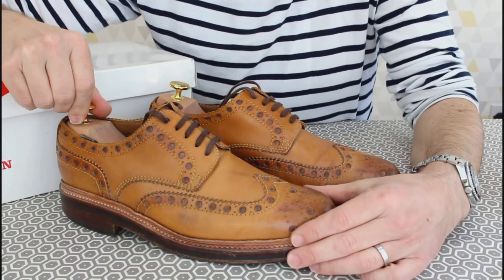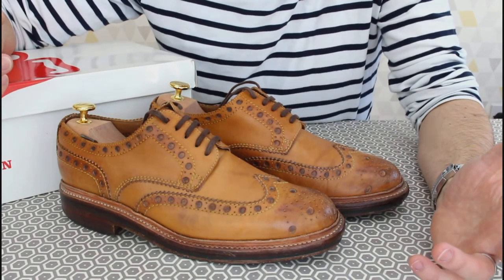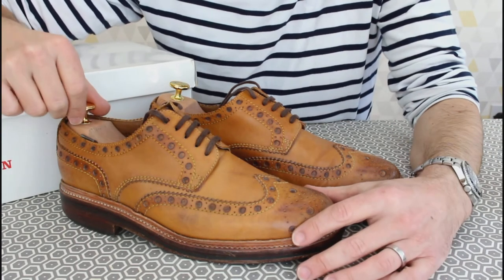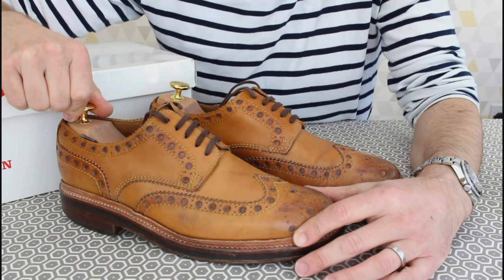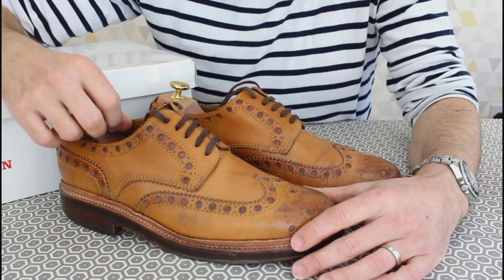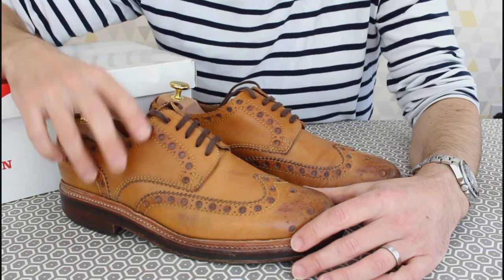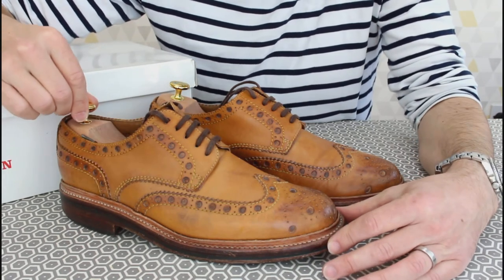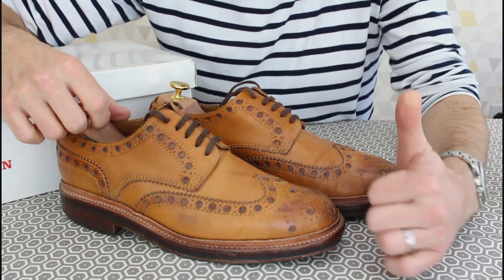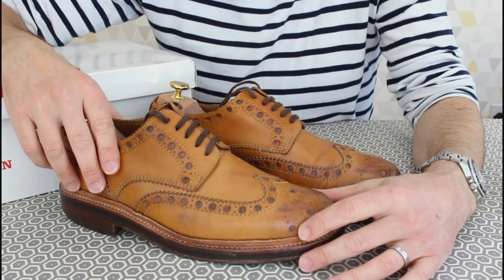That brings us to the end of the video. I've really enjoyed these shoes over the years and I'm sad I didn't do a full review when I first got them. I'm looking forward to getting them resoled — probably going commando soles. I'll do an update video once they're back. If you haven't seen my channel before, I cover quality footwear, boots, denim, everyday carry, fountain pens, penknives, coffee, cycling, and more. Give it a thumbs up and subscribe if you enjoyed it — see you next time!